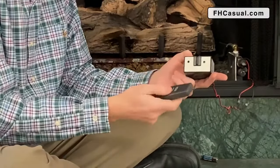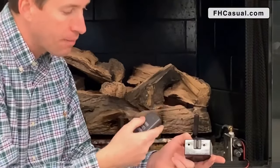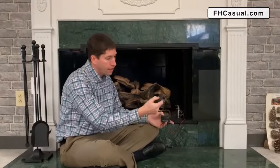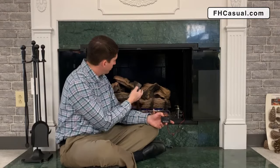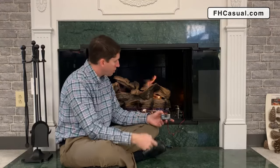Within about 20 seconds, I need to push any button on this remote. When I do that, I get a multiple series of beeps — they are now connected. So now I can hold the on button. In this case, this is a variable remote; it'll turn the flame on for us. And I'll hit off to turn this off.